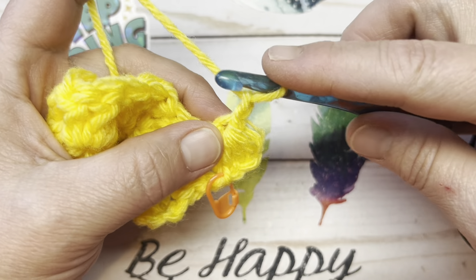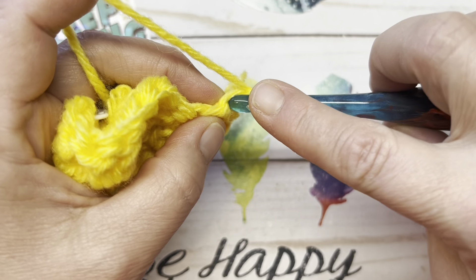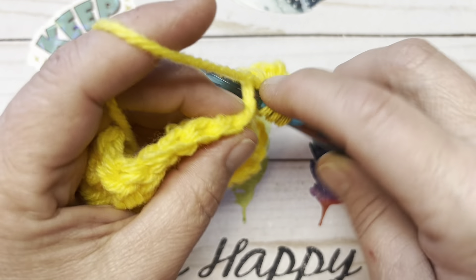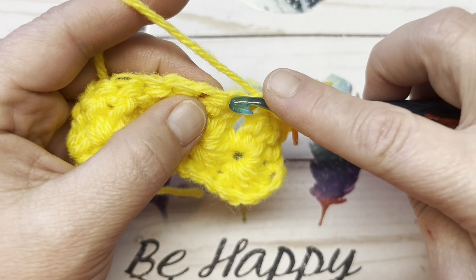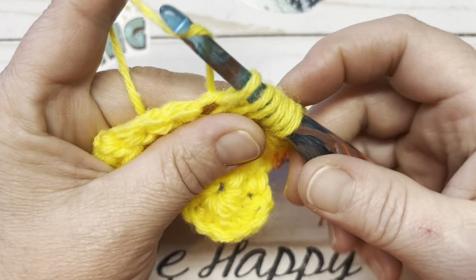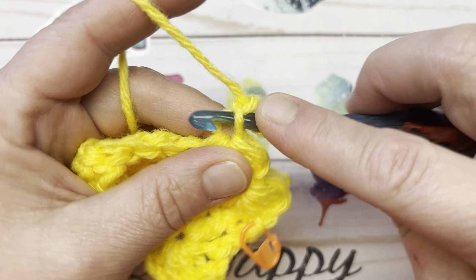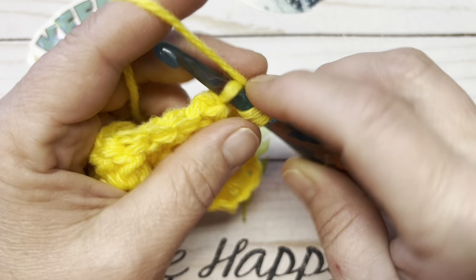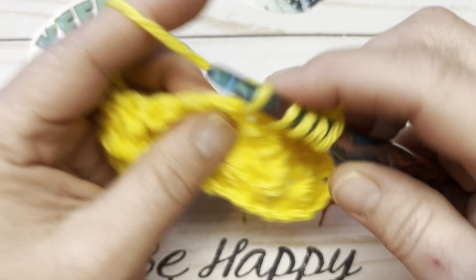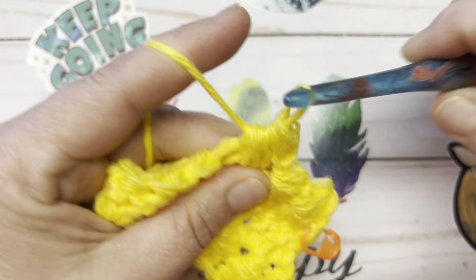Now we're going to begin our repeat, which is chain one, two. Insert your hook into the second chain from your hook, yarn over, pull up a loop. Insert your hook into the eyelet, yarn over, pull up a loop. Insert your hook into the last stitch worked, yarn over, pull up a loop, and into each of the next two stitches — six loops on your hook. Yarn over and pull through all six. Repeat: chain one, two, second chain from the hook, pull up a loop, eyelet pull up a loop, last stitch worked pull up a loop, then into the next two stitches — six loops, yarn over, pull through all six.